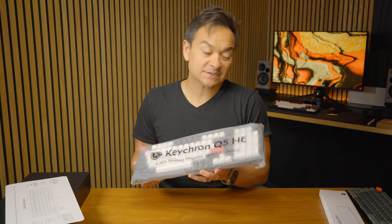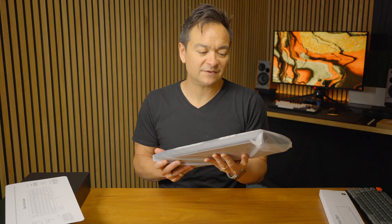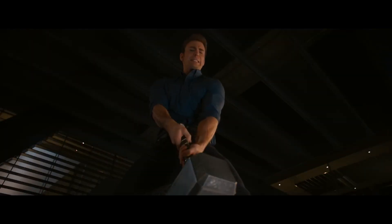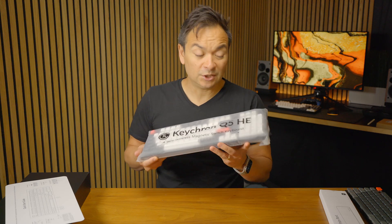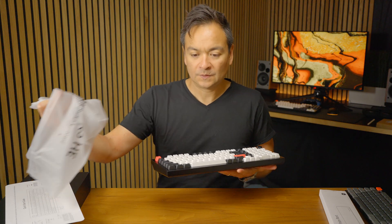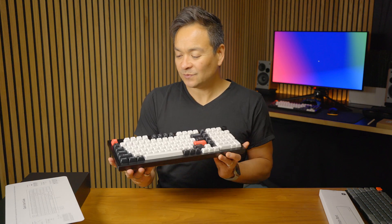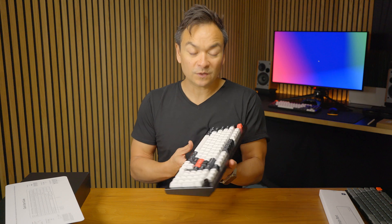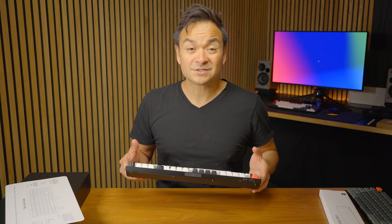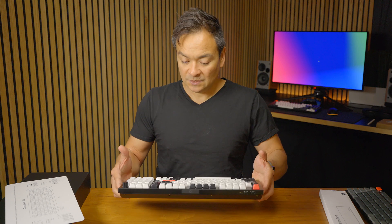The first thing I notice when pulling this out of the box is how heavy this thing is. It literally feels like Mjolnir — like I need to be worthy to even lift it. That's because this is made from 6063 aluminum, which is known for its increased durability, stability, and premium feel. In terms of keyboards, there really is no other way to go. This thing is beautiful — it's a work of art, heavy and premium, and everything about it makes you want to use it. It really puts all those keyboards from Apple and other competitors to shame.